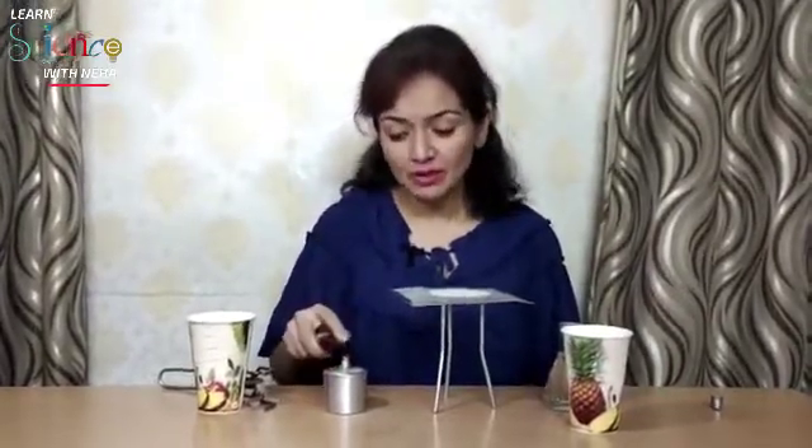Hello everyone, myself Neha from Learn Science with Neha. Today you are watching the ignition temperature experiment with me. Ignition temperature is the minimum temperature required for a substance to start burning.